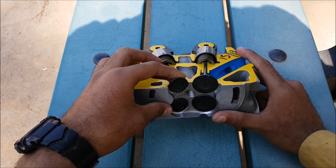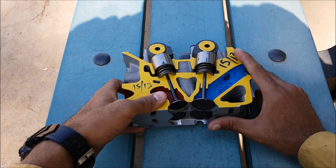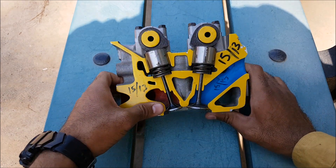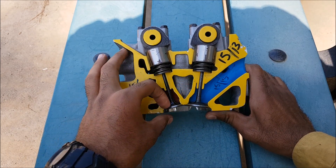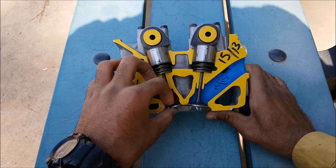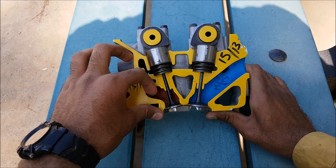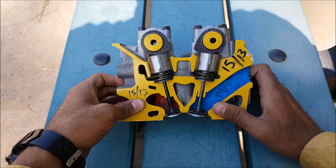There is an overlap of valves in the exhaust and intake stroke. In that case, the intake valve opens while the exhaust valve is still open and just beginning to close. The intake charge comes in and pushes out the exhaust gases through the exhaust manifold.